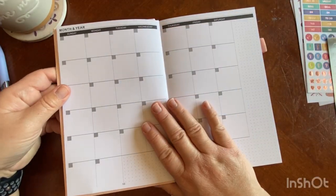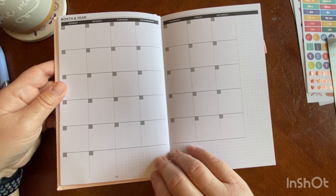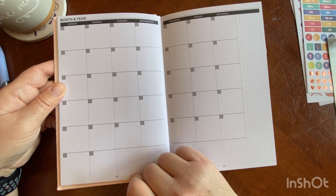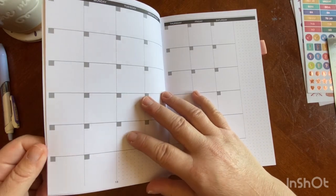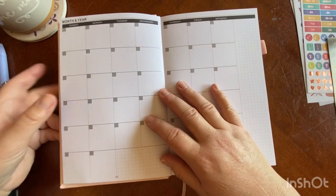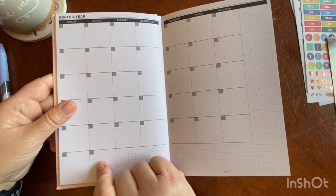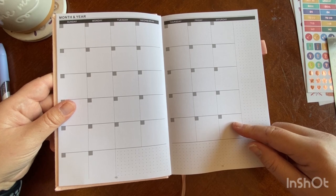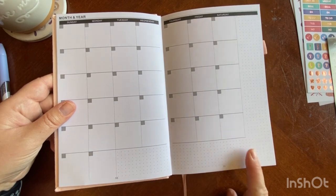You have three months of habit trackers, and then it goes straight into your undated monthly. The undated monthly is going to be a Sunday start with five weeks. It looks like all of your months are at the front and then all of your undated days are at the back. I haven't seen a calendar view like this with just the two extra days down here. It has the five weeks, which is great, and if you occasionally need a sixth week, you can just draw it out on the dot grid.